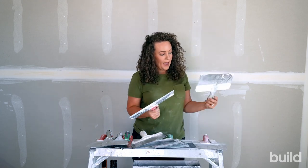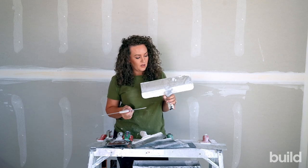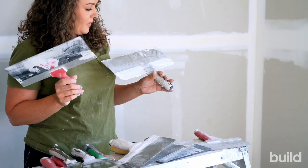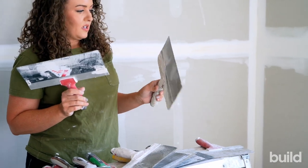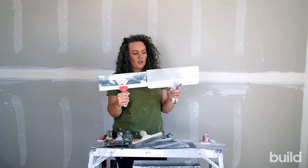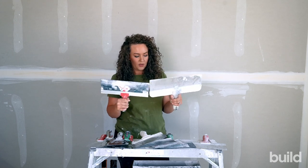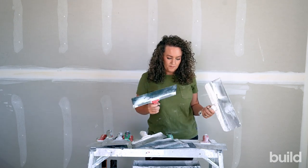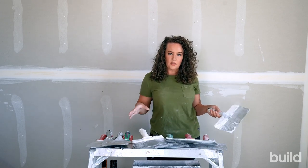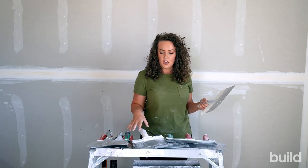Knives also come in a big-back style. This is the knife we use when we do skip trowel — it's the only thing this knife is used for. It does a really nice skip. As you can tell, there's just more blade there, so you can get a little bit different angle with the knife. You can also feather with those — technically any of your big feathering work you're going to be doing with these larger knives.